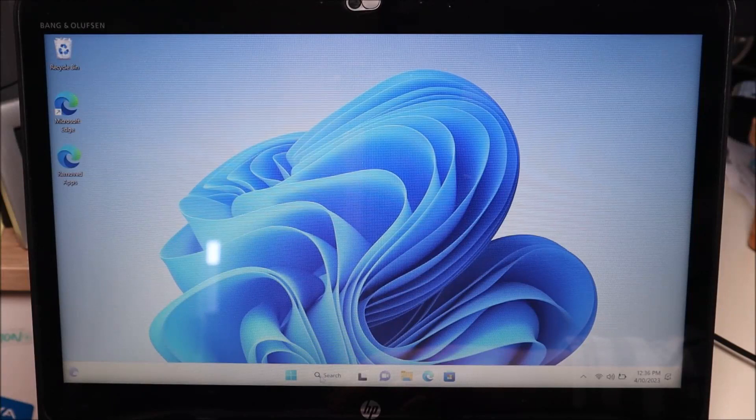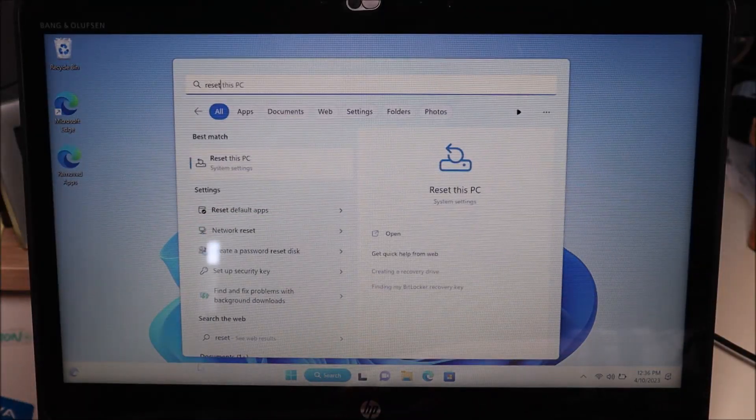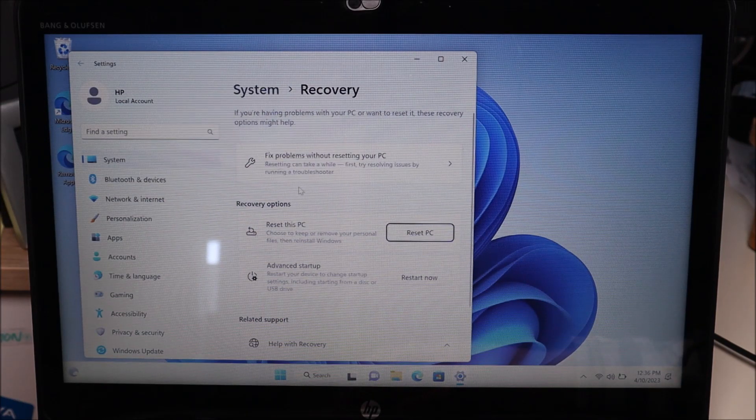From your desktop, go down to the search bar and type in "reset." The option will come up — your best match: Reset this PC, under System Settings. Click on that. The next box that comes up is System Recovery, and right in the middle you'll see the option Reset this PC — click there.